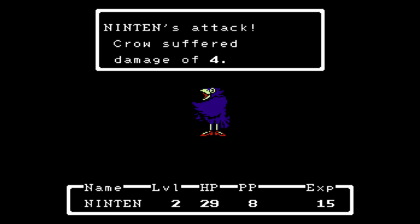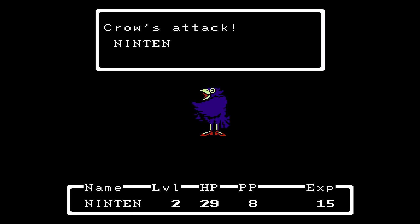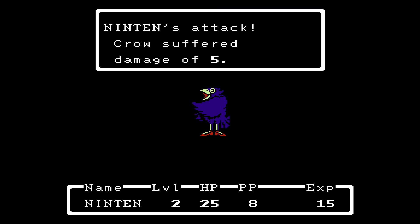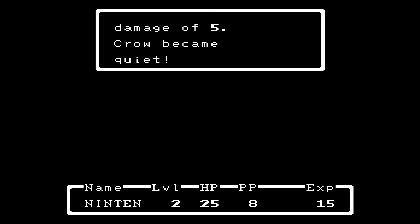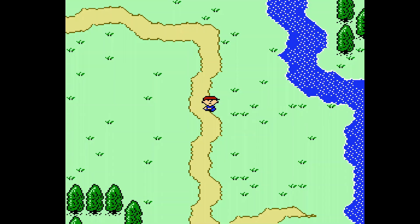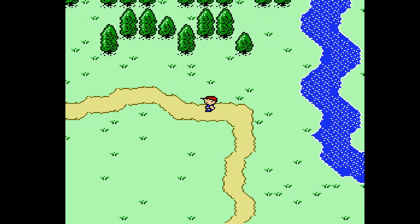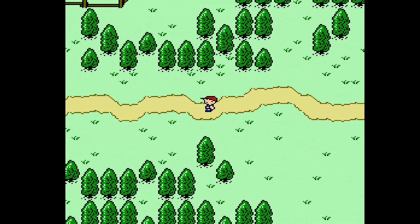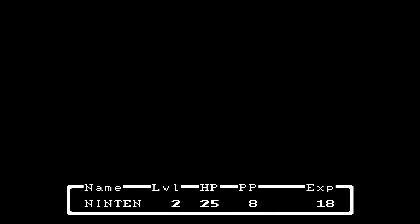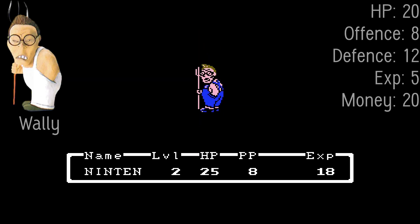Most of the enemies here are not too hard. Some of them are right annoyances. There's a snake that can drop magic herbs useful for healing. The fights in this game can be quite slow. I won — 18 experience! 15 to level up, as the dad said. I think I want to get to level three, because that's when I'll get a new psychic power. If you've never played this before, I recommend fighting the enemies here to grind.